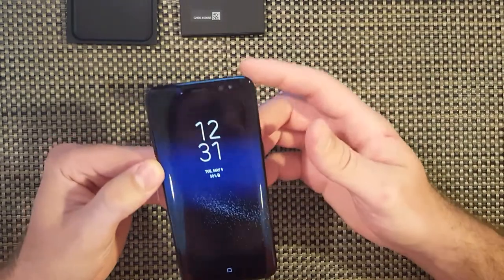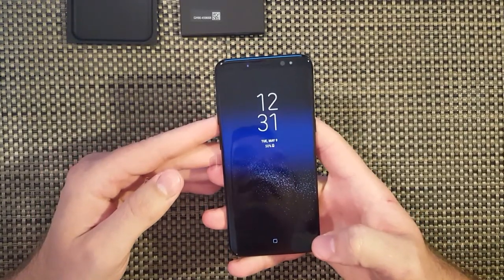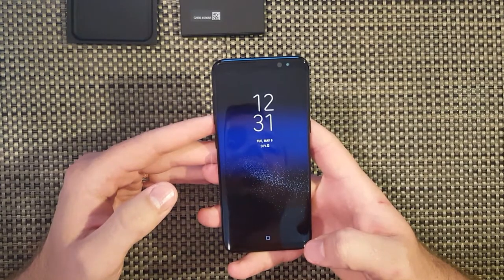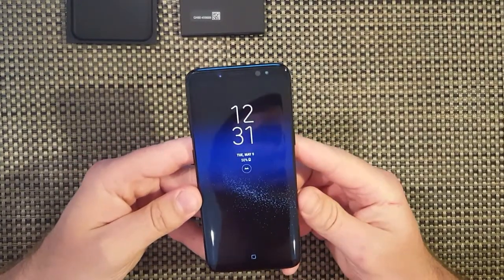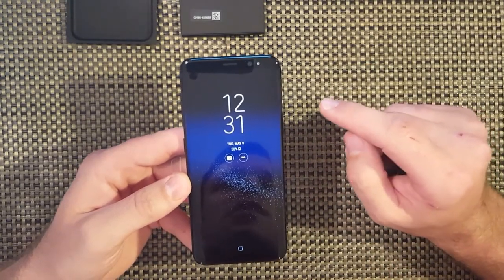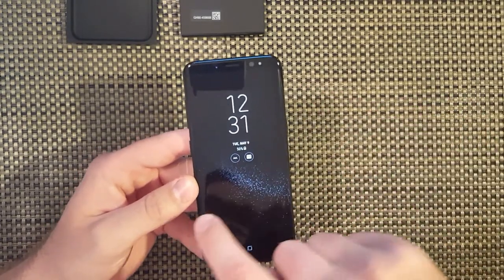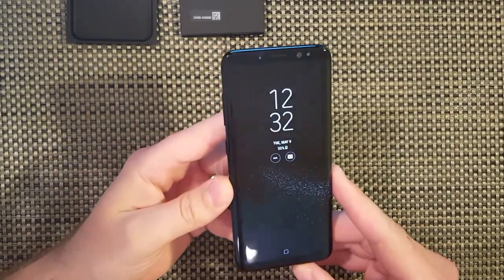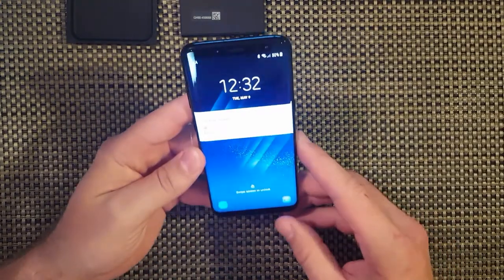Camera - 8 megapixels front, 12 megapixels rear. 4K video recording at 30 frames per second, 1080p at 30 or 60 frames per second. You have 8x digital zoom. We have an octa-core 2.3 GHz quad processor - a little bit different depending on the region you're in. 3000 milliamp battery on the S8. It's listed at 155 grams, which converts to 5.46 ounces, 5.86 inches long, 2.67 inches wide, and 0.3 inches thick. It's a pretty slim phone.